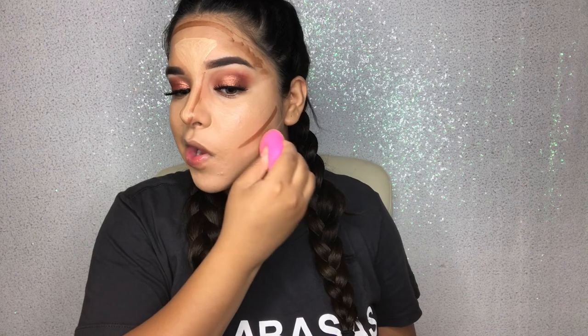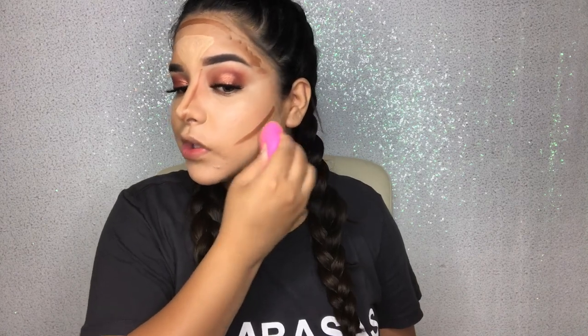I go ahead and blend out what I did under the lip too. This is the contour I did under my lip, so just in case it looks a little funny I'll blend it out when I'm done. This part is just to make sure when you're done with the cream contour it looks very sharp and well-finished.